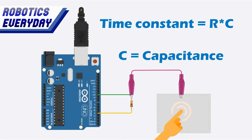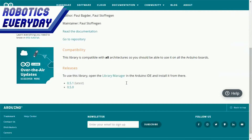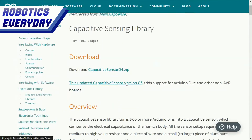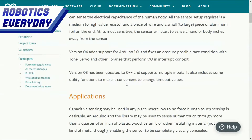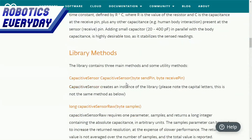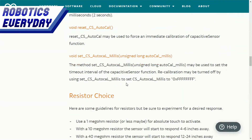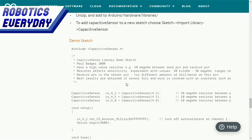Whenever a person touches the aluminum foil, the capacitance changes, and so does the time constant. This is how the touch of a human is detected. This is the capacitive sensor library — it is compatible with all Arduino boards. The detailed documentation includes all the details for its application, working principles, explanation of different library methods, what resistor to choose, and a demo sketch or code.